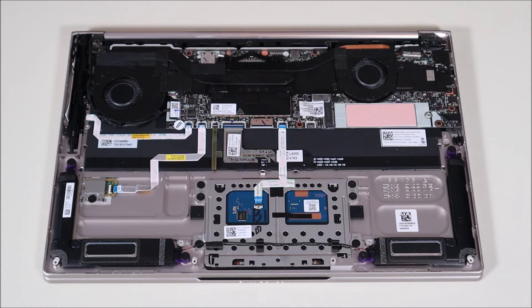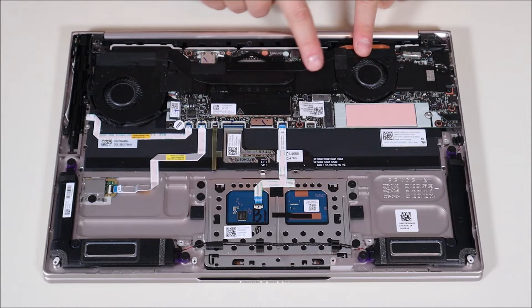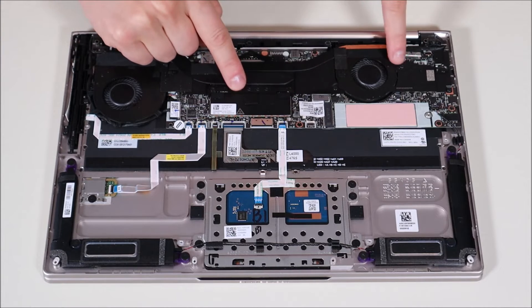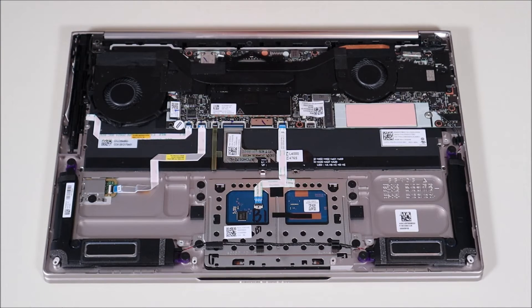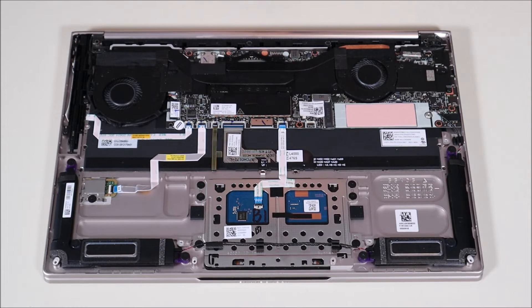To access the motherboard, you'd want to first remove your heatsink assembly — that's the two fans and the connection. You can see the screws on those. Once the heatsink is out, if you look at the corners where the screws are, there are little white triangles or arrows — those are the motherboard screws. You can follow those along to find which screws you need to access your motherboard.